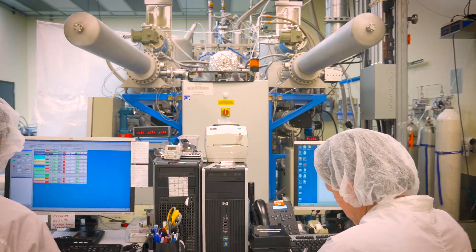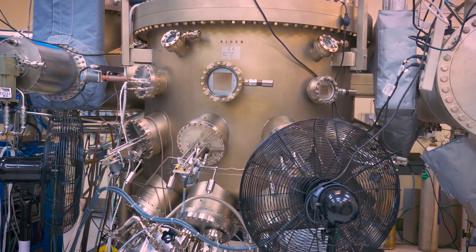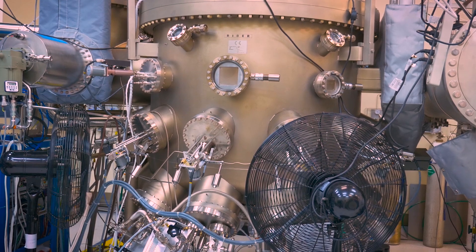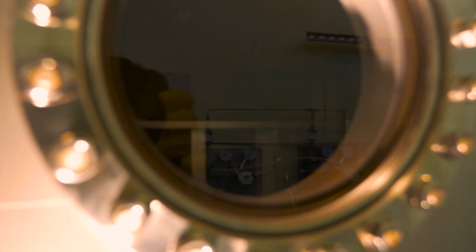Just anything that requires high power over long distances. The machine that we use is a molecular beam epitaxy system. It works in ultra-high vacuum so that we can get very clean, very pure crystals.